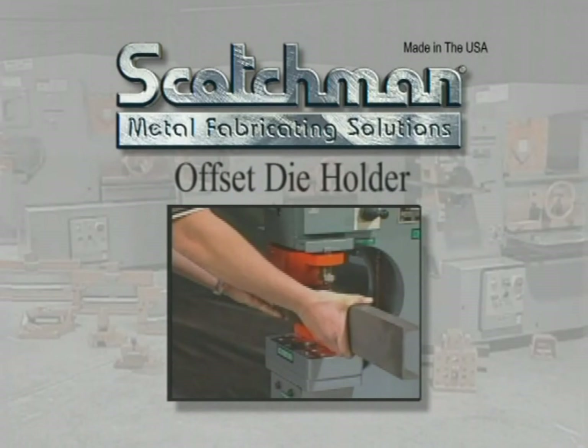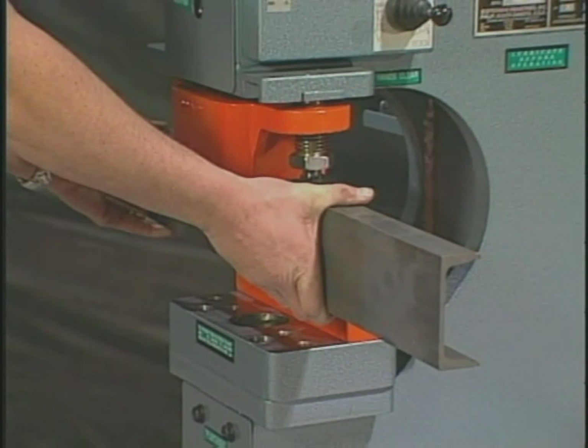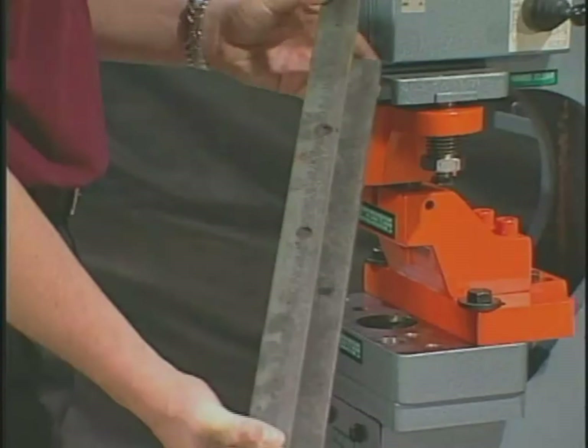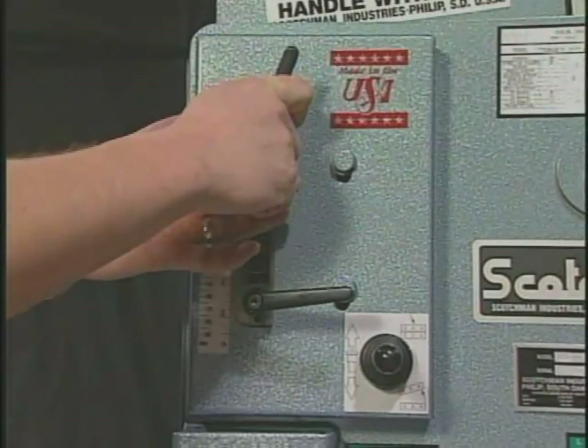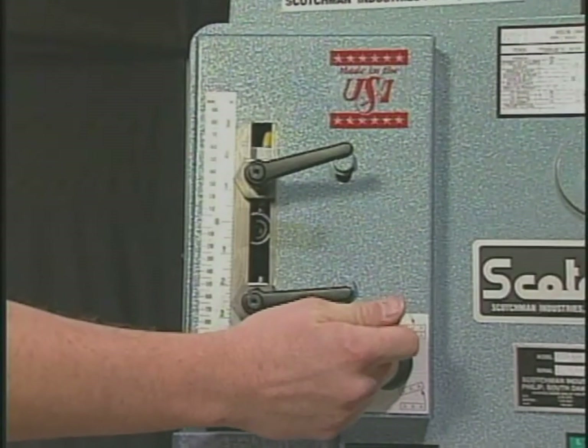If your application calls for punching into the leg of channel or a similar application, this offset die holder will make it possible. The use of the stroke controls will greatly improve the production you can receive from these machines. By using the stroke controls, you can eliminate the free travel time before the tool reaches the part.